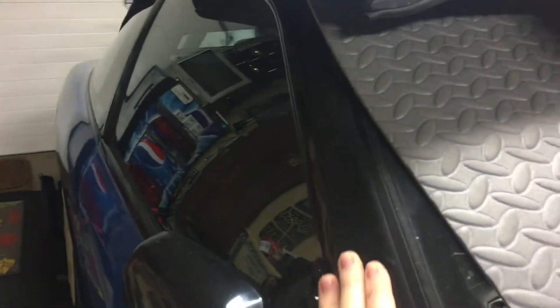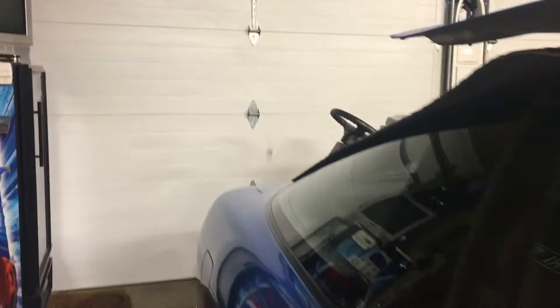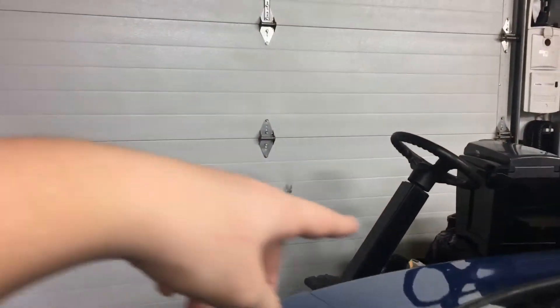This is all getting fixed — it just needs bondo and a little bit of paint. I'm painting these pillars right here, and I have my Type X wing coming in the mail, an OEM Type X wing, should be here in the next couple days.